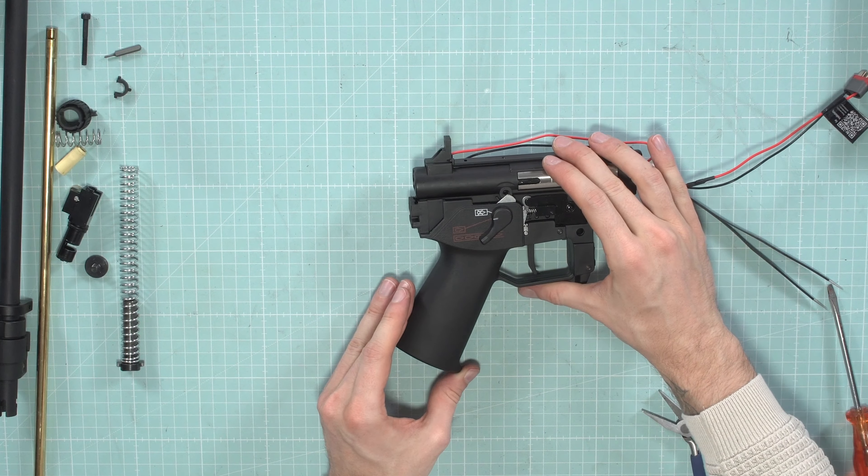Put back the c-clip — the two cutouts on the barrel should be aligned on the sides, then push in the c-clip. Put back the spring and slide it into the outer barrel. This side is up with the two screw holes. The part with the hop-up arm goes on top — slide in like this and rotate 90 degrees, then it's locked.